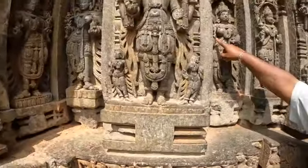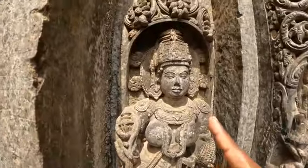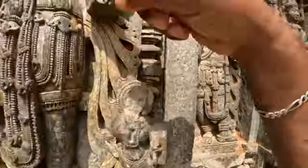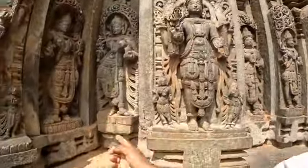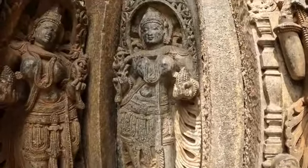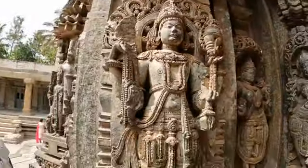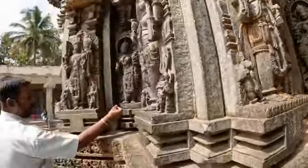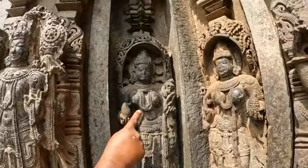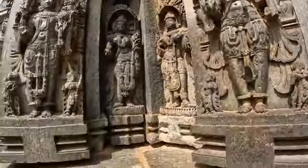Look at the sharp nails, the necklace and chest, eyebrow and eyes — nose is broken. Look at these bangles and toe rings. And the face also — very detailed. Here also very intricate work: toe rings, finger rings, finger nails, corn, necklace, eyebrow, jewelries — very intricate and detailed.